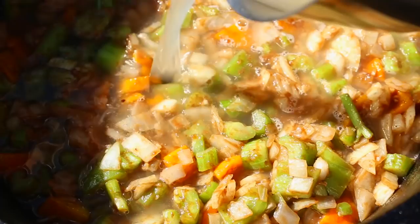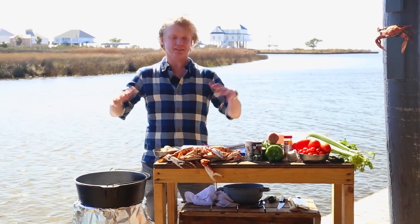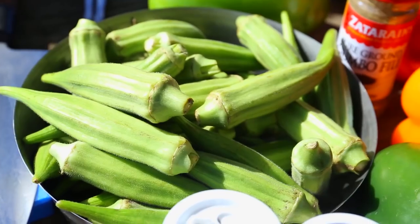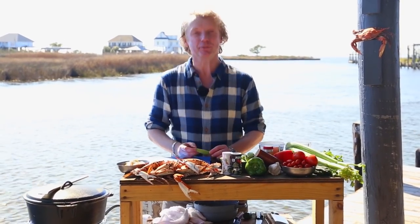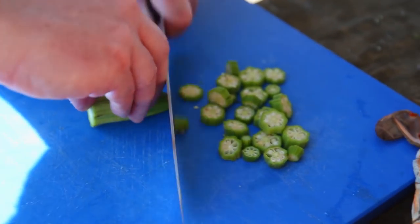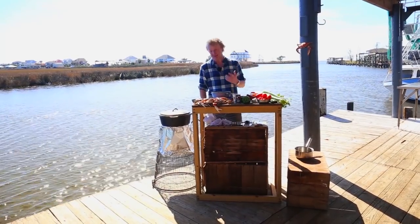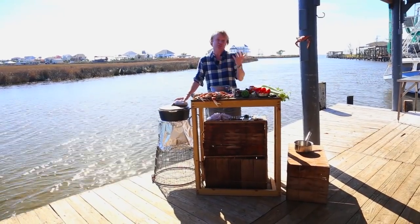Now add about a liter of seafood stock and simmer at around 90 degrees Celsius with the lid on. Interestingly, gumbo derived from the West African name for okra. Take off the end pieces and chop it roughly in rings. The chopped okra will give a bit of a bite to the soup — it has quite a neutral taste but it's really fresh.